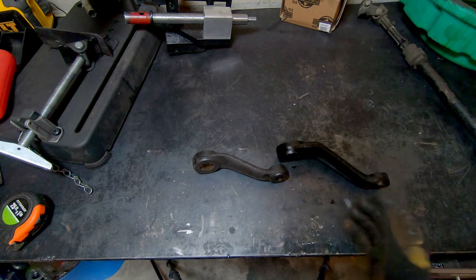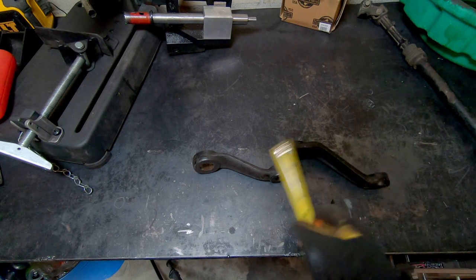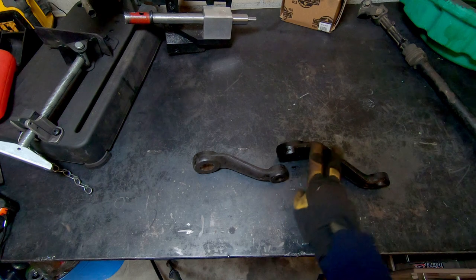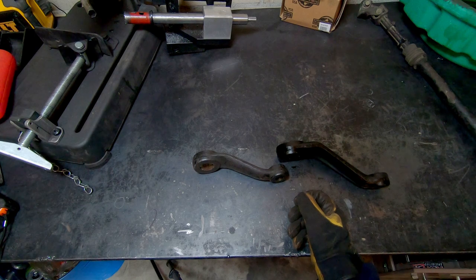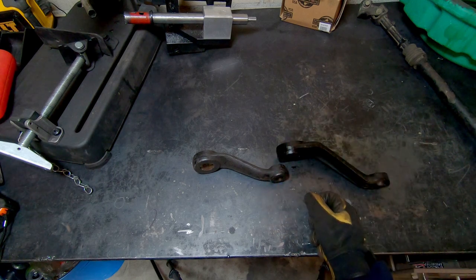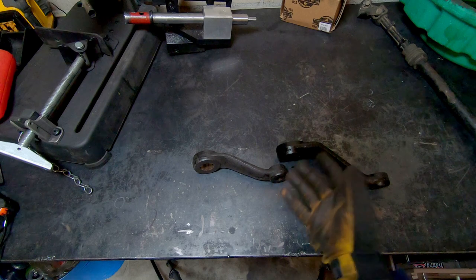This is what a Pittman arm looks like with a 4-inch drop. These advertised drops on Pittman arms are never as advertised — a 4-inch drop is more like a 1 or 2-inch drop. So if you're putting a 4-inch lift on your vehicle and you use this Pittman arm, you're still 2 inches shy of stock geometry. So these drop Pittman arms are really useful, but don't expect that they're going to completely fix your problem.